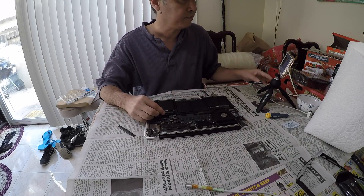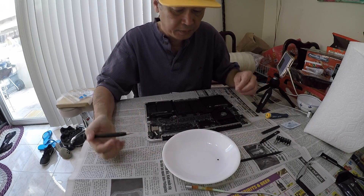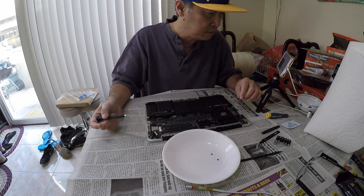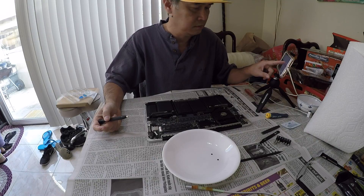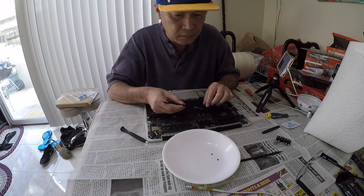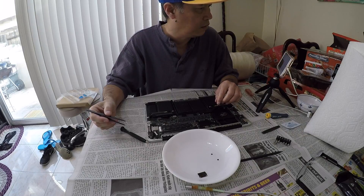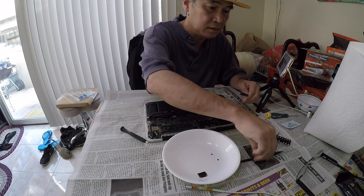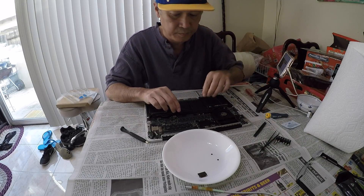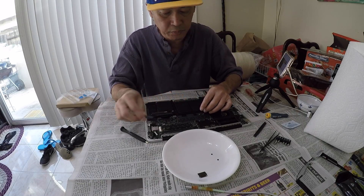Let's lift it. Take it off — using this thing again. Lift it up. It's come out quite easy.